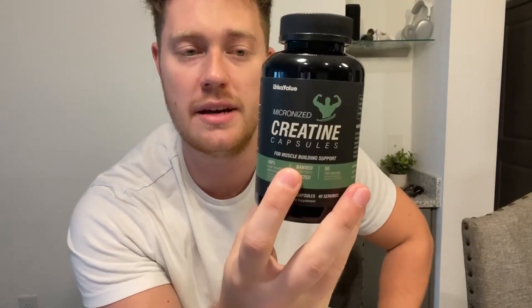You're getting 40 servings per container, and for a serving you're going to take five capsules. For the creatine monohydrate you're getting 5,000 milligrams per serving, and the other ingredients include gelatin capsules and magnesium stearate — that's all. This is also non-GMO, GMP compliant, lab tested, and gluten-free.